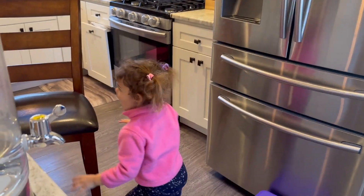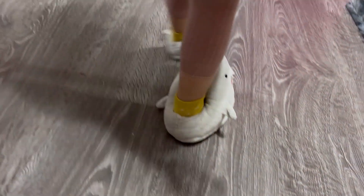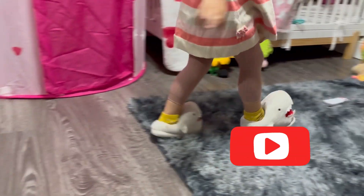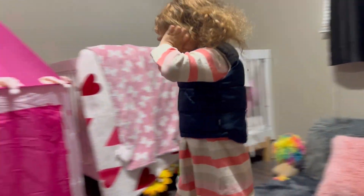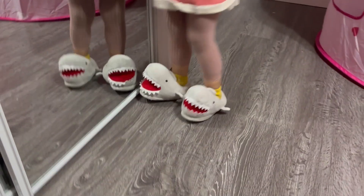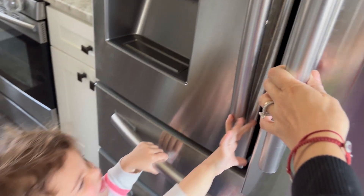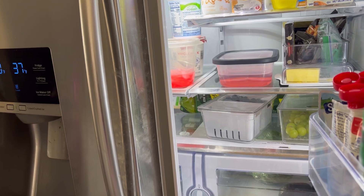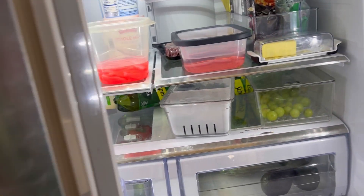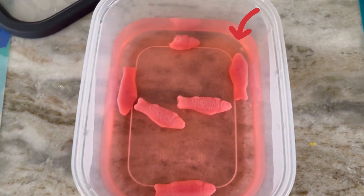Thank you, Sofia! Are you ready to open our experiment with the fishes? I see you have your sharky sleepers on — are you ready? Sofia, let's go to the kitchen! Let's open the fridge and see our experiment. Remember the fishies in the container? Let's see the results!